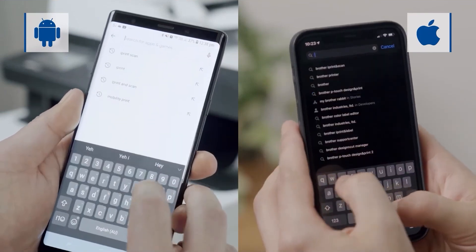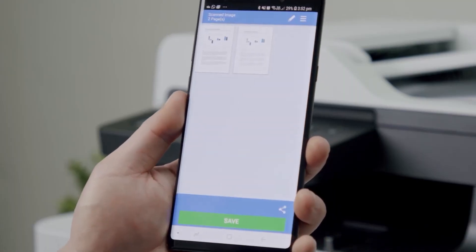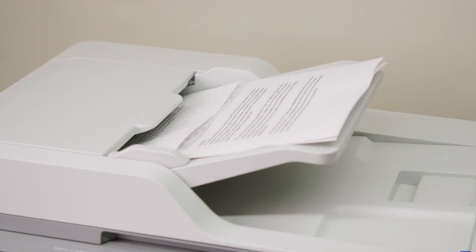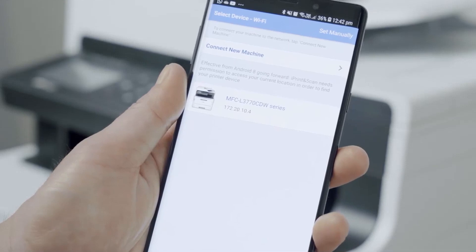Once connected, you can print from your phone too. On iPhone, use AirPrint — tap Share, then Print. On Android, use Brother's iPrint and Scan app, and it'll find your printer over Wi-Fi.